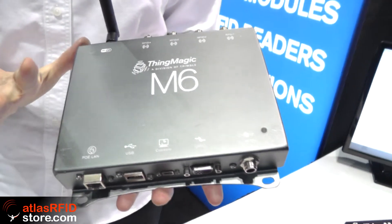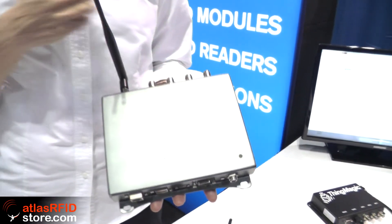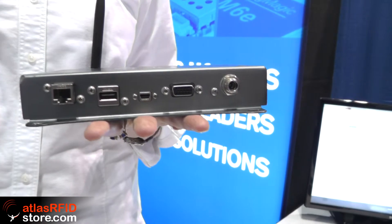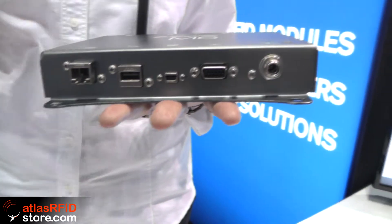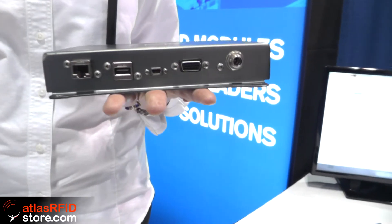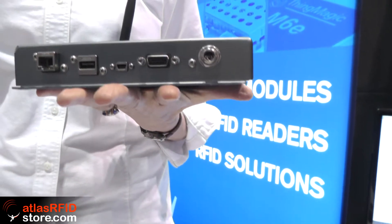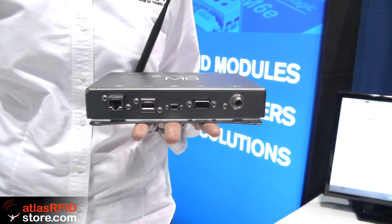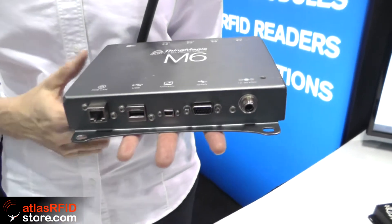Another very powerful reader is the Mercury 6. It can go up to 31.5 dBm even with PoE. It has integrated Wi-Fi as an option. It can accommodate four separate antennas, which can be separately controlled. It is a networked reader, so it can sit on your network and collect tag data, and you can pull it either by Wi-Fi or by Ethernet. The PoE will give you the full 31.5 dBm. It can be plugged into the wall with a power adapter or attached to a battery for use on a cart. It has four GPIO in and out if you want to trigger a light, horn, or buzzer, or use a motion detector to initiate a read. And it has a USB port for collecting data.